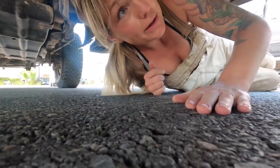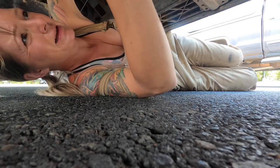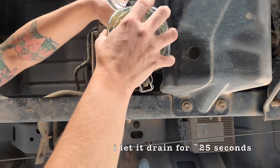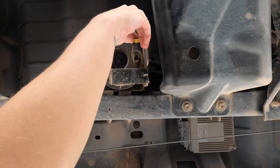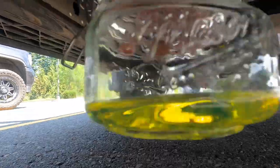I decided to do this in the Fred Meyer parking lot so if it goes wrong I'm not far away from the Ford dealership. Here's my first sample — I don't see any water, so that's a good thing.